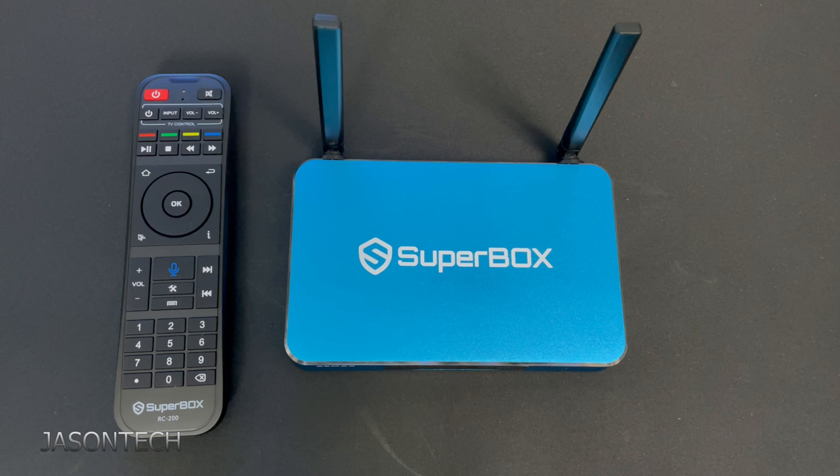So there you guys have it — that's the new S5 Max by Superbox. If you guys are interested in this box, I will have a link in the description for where to get it. If you have any questions, please leave a comment below. If you like this video, hit those thumbs up. If you want to see more like it, make sure you hit that subscribe button. And as always, thanks for watching and have a great day.